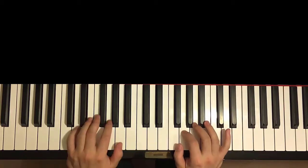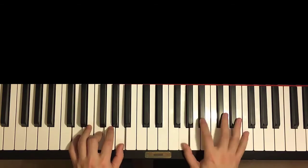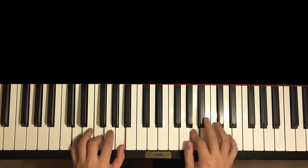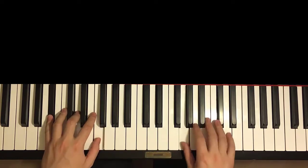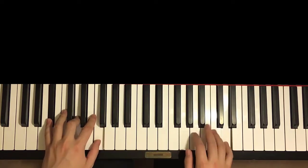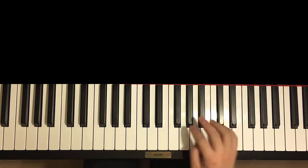Moving on to the fifth section. I like this section — it's the exciting chorus section. So it goes like this, give you a preview. Like that. Love this section. Let's break it up into two parts to learn it.